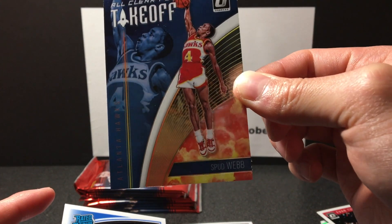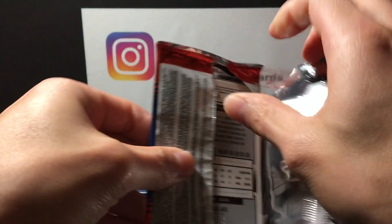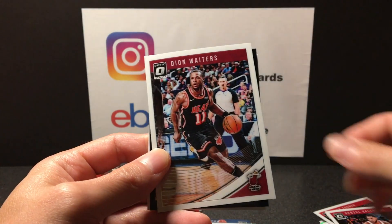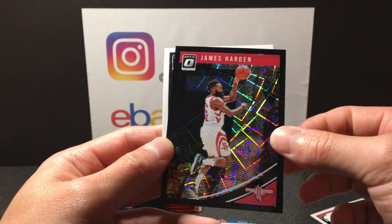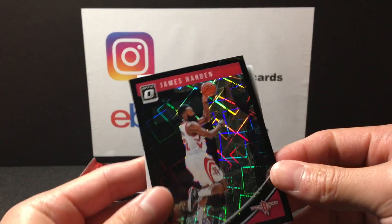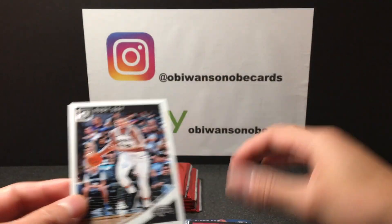Freaking dunking master. Kevin Knox on the back. Oh, got a Black Velocity — Denzel Valentine, Dion Waiters — and I think you might have seen it — James Harden Black Velocity, number 10 out of 39! Sick, James Harden, just an offensive master. Rudy Gay.